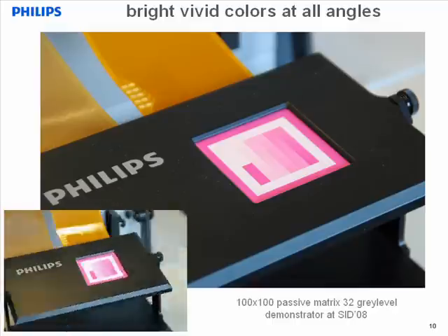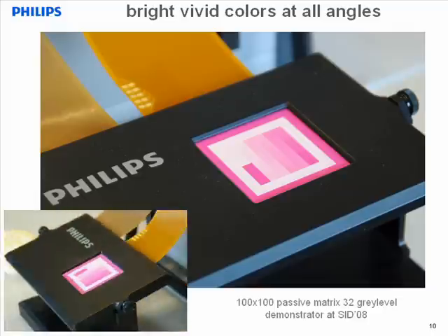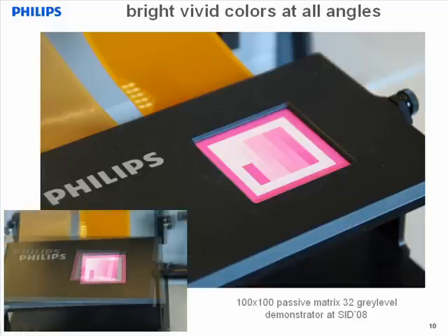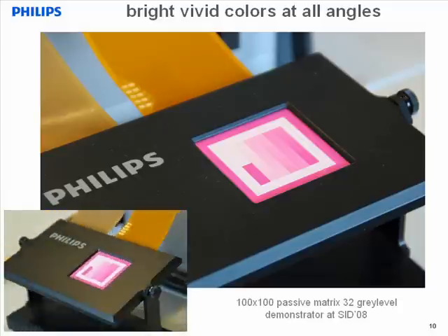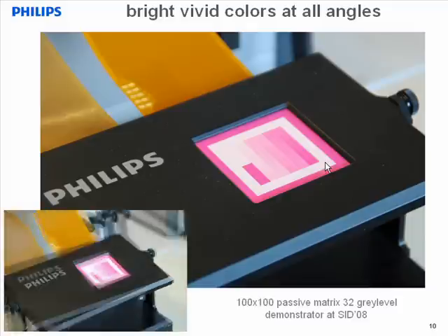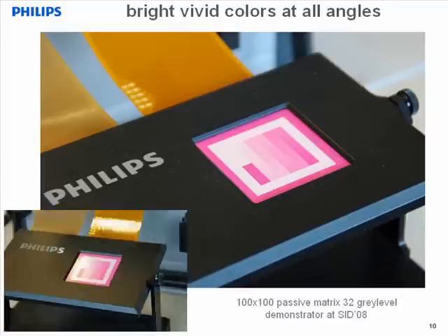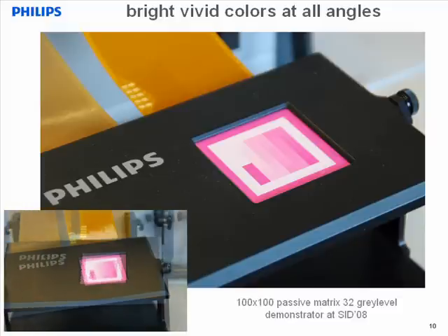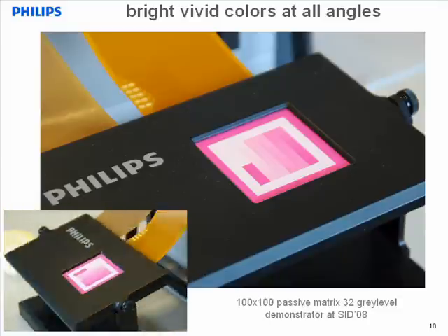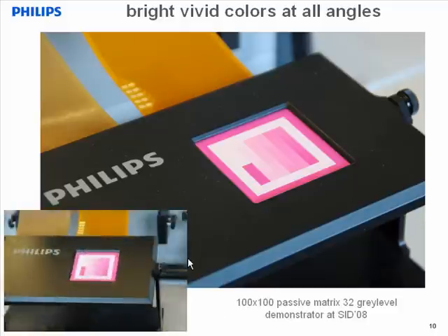Using that same in-plane electrophoretic technology, we've made this demonstrator, which we showed at last year's SID conference. The device consists of 100 by 100 pixels controlled with a passive matrix. As you can see, we can control the pixels to 32 analog gray levels. Brightness, contrast, and viewing angle are truly outstanding. We had many enthusiastic reactions from people thinking there was actually a backlight inside the device — but let me assure you, there is no backlight. This is purely reflecting ambient light, but in a very efficient way.